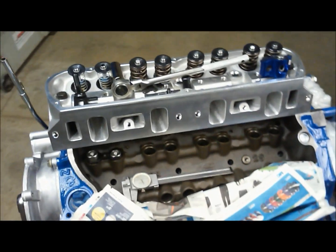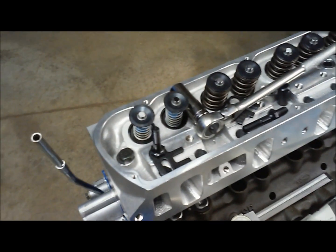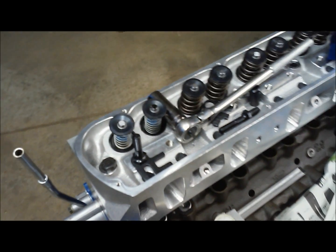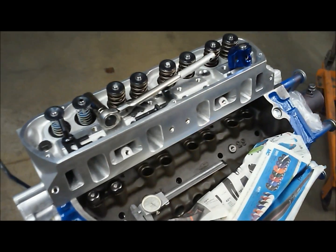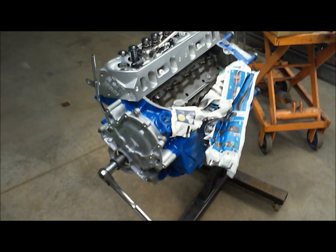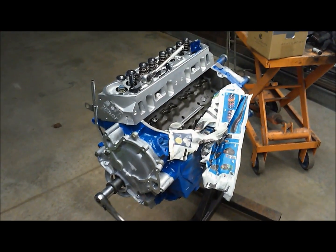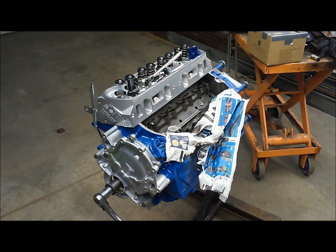As long as you get a pattern that's 50 thousandths or less and centered on your valve stem, you should be good to spin that engine up to 6,500 RPM without worry. That's my take on determining pushrod length.